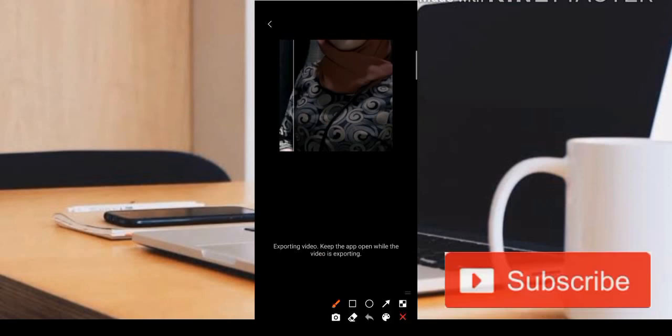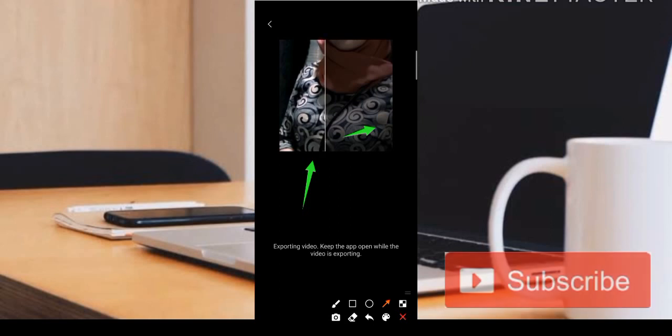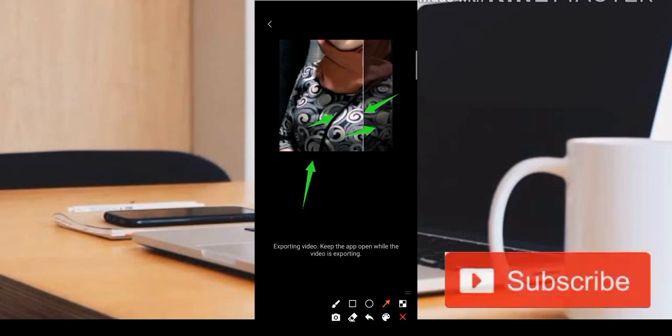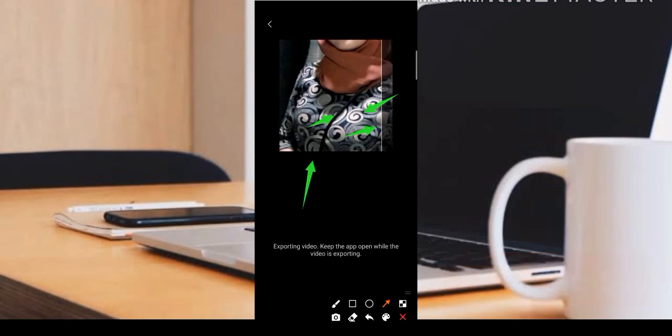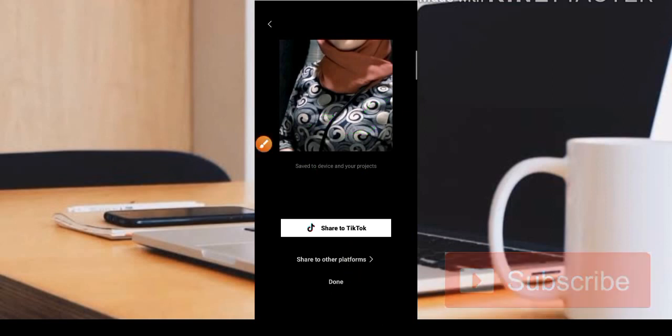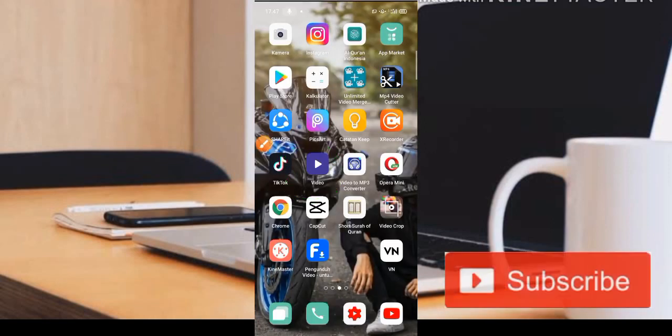Pastikan teman-teman bisa ditunggu sampai selesai agar editannya selesai dengan sempurna dan masuk ke file galeri HP kita. Buat teman-teman yang masih pemula untuk membuat jeduk-jeduk di aplikasi CapCut, pastikan datanya aktif ya, karena editingnya harus pakai data. Animasinya juga harus didownload terlebih dahulu begitu juga stikernya agar bisa kita gunakan. Sudah selesai, kita bisa share ke TikTok atau pilih bagian download.